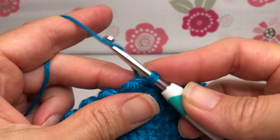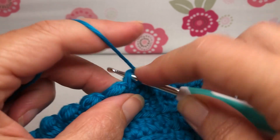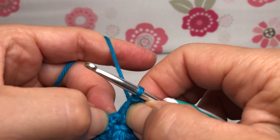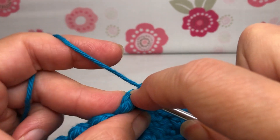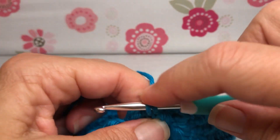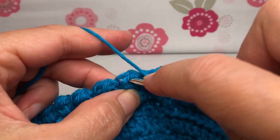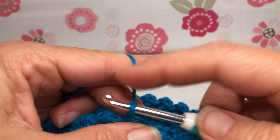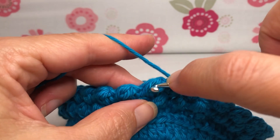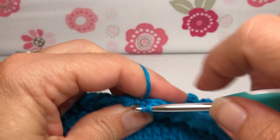Enter, yarn over and pull through, and yarn over and pull through two for a single crochet. Then we want to slip stitch at the top of our berry — enter, yarn over and pull through, and pull through again. That gets us to the same height. Find the little slip stitch in there, then single crochet in the slip stitch, and the top of the berry gets another slip stitch.